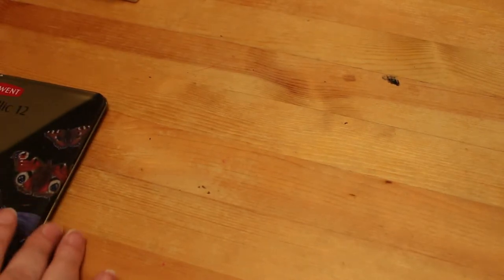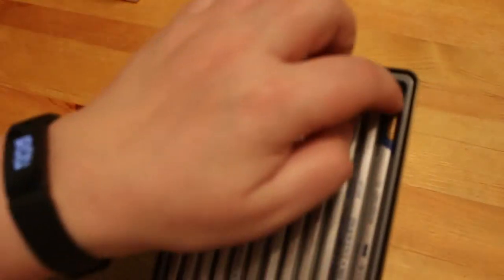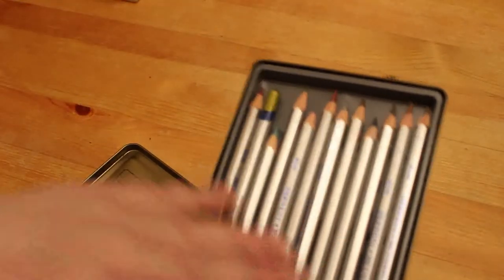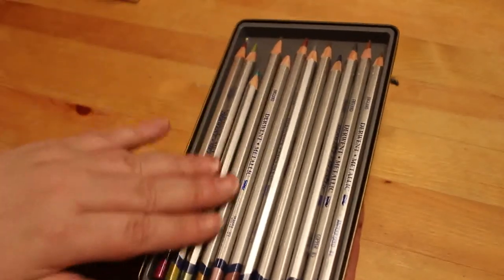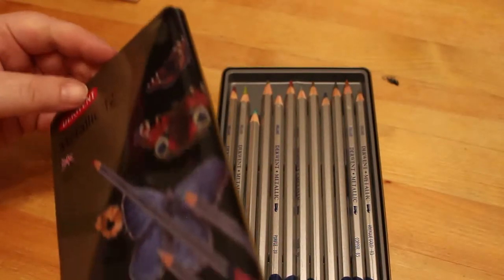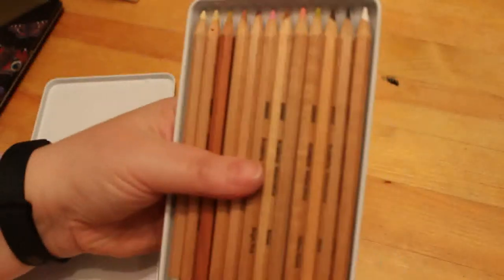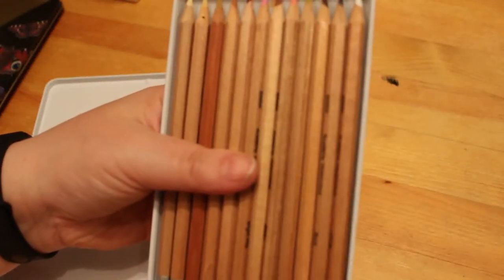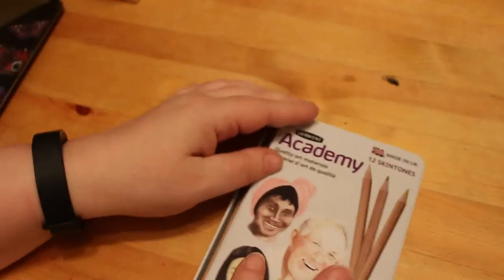I should have included these with my water-soluble ones — these are the Derwent Metallic 12s, which are water-soluble so you can use them with water or without. I've used these a bit — I still put them upside down when I've been using them for something. There's also the Academy Skin Tone watercolors — I've hardly used these, it's something I need to practice with. I think I've used them once.